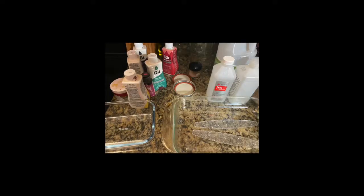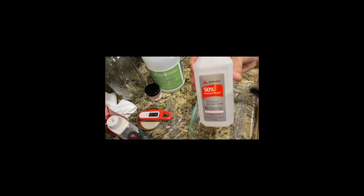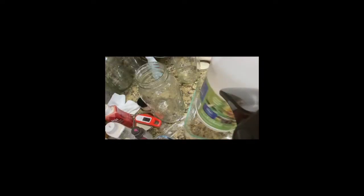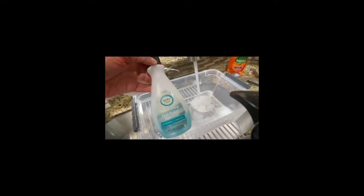Now we're going to try four different techniques: water and dye; water, dye, and rubbing alcohol; water, dye, and vinegar; and water, dye, and acetone fingernail polish remover.